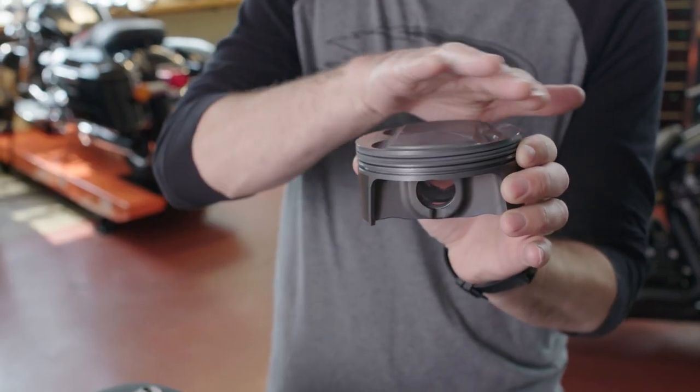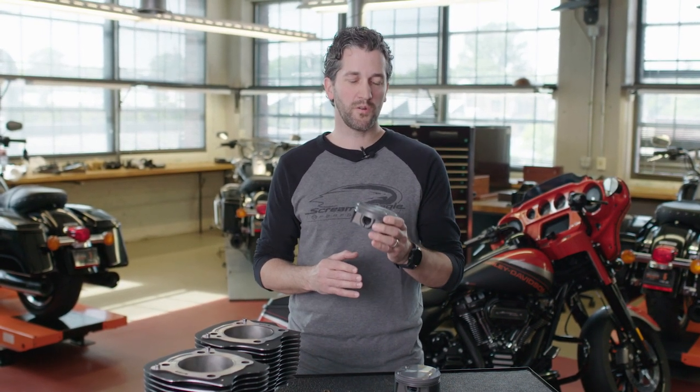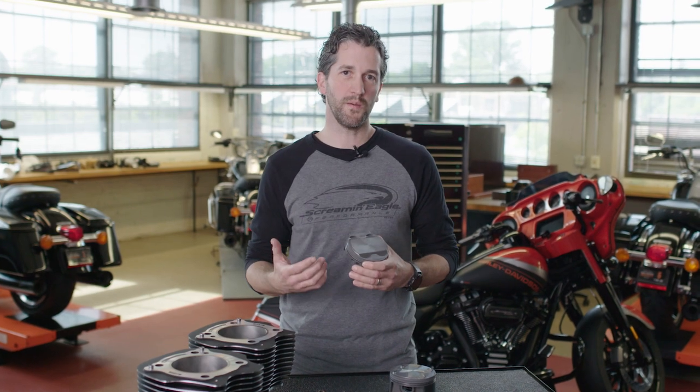We also include forged aluminum pistons. These pistons feature a dome shape that increases compression and delivers that more powerful combustion. Although it's a completely unique piston, we've maintained the same weight as an original equipment piston to make sure that balance factor in the engine remains the same.